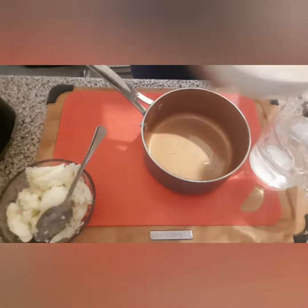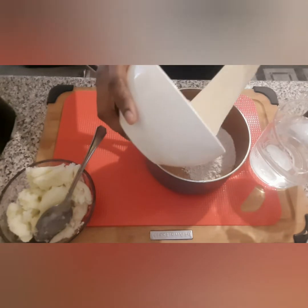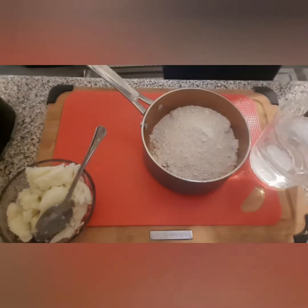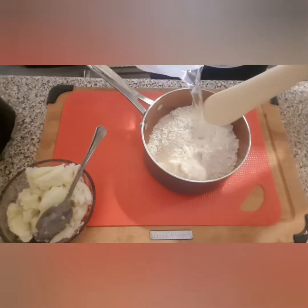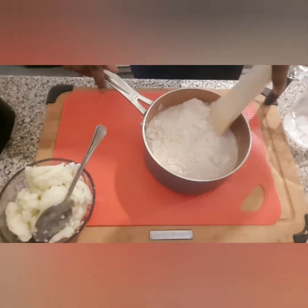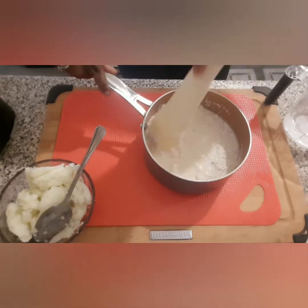Once you have the water, your next step is to pour in the oat flour. Then you're going to add some water — make sure you don't add too much, just a bit of water to it.